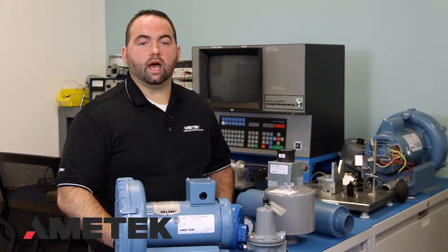Amitec products are built to last for many years of trouble-free service. However, there might be times when the blower is not performing the way that you anticipate. Today we will discuss what you should do if this happens.